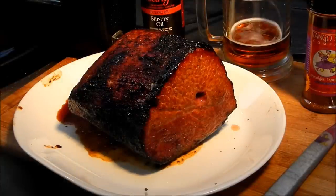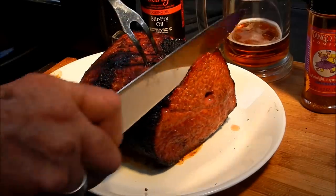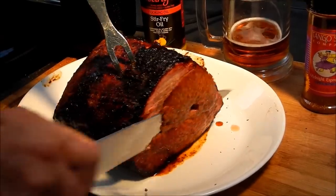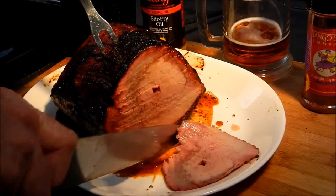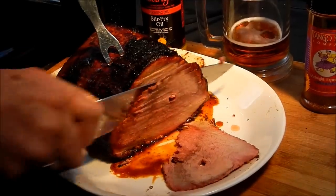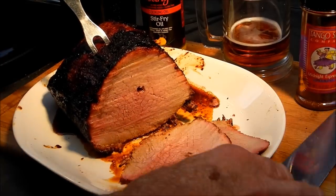My roast beef has been off the fire and resting for a few minutes. That's the hardest part about cooking beef — you've got to let it rest. I'm dying to tear into it. I'm going to slice off a piece or two. Should be nice and rare, I hope. The next piece in looks pretty good — it's got a nice smoke ring on it too. Nice and juicy. It's a little more cooked than I like it to be, but still very nice.